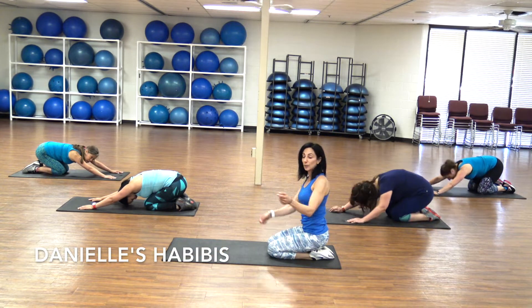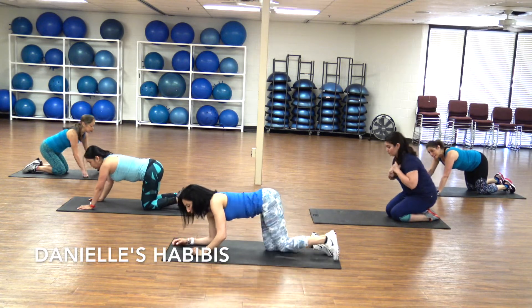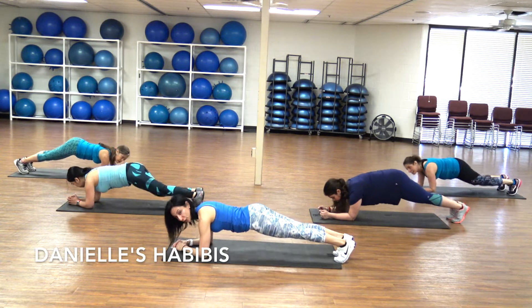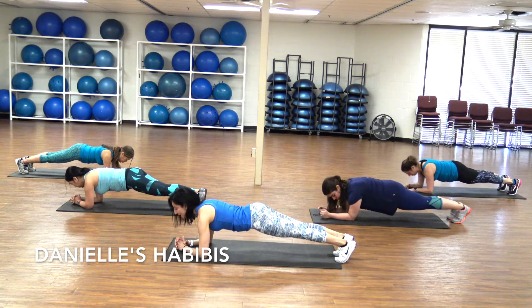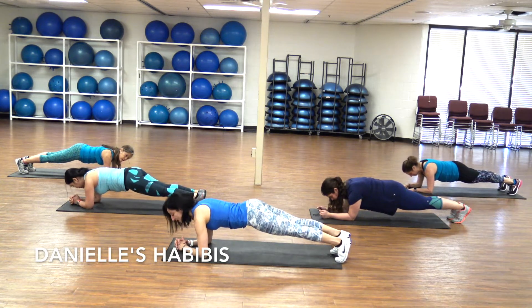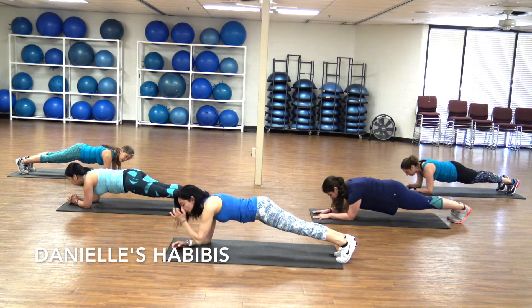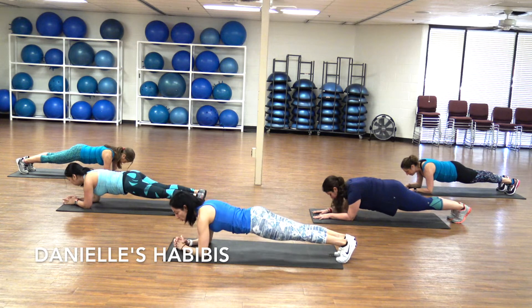We're going to hold the plank now on our forearms. Put your forearms down, tuck your toes — if you need to, put your knees down. Here we go, we start. One minute. Keep breathing. Same thing: shoulders down away from your ears, abs in. Keep your hips in line with your shoulders — really in line.